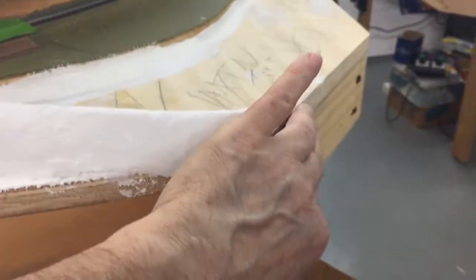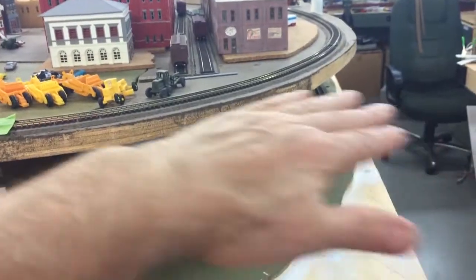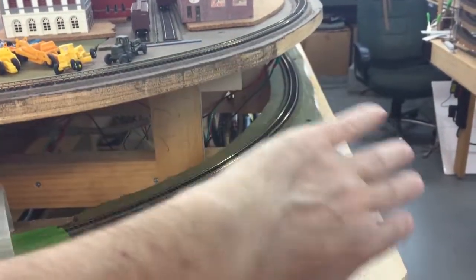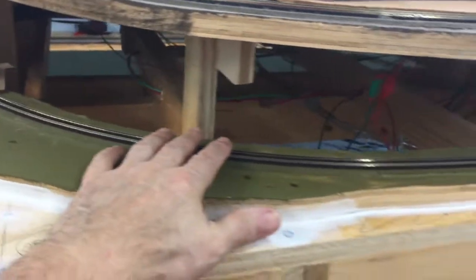I've kind of got this stuff about the way I want it — it's been that way about a month. The river will kind of end here, and I'm going to have some fascia come up so it's more rounded, giving me a little bit more room for the city on the other side of the tracks.